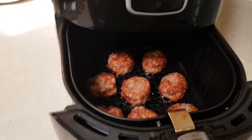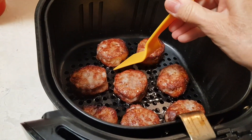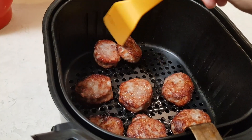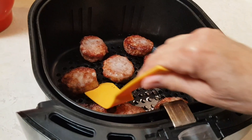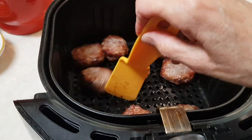Okay, we're checking — it's been 10 minutes. They don't look bad, wow! Still need a little bit. I'm gonna flip them over. They're looking pretty good, they look crunchy! This is a lot easier than stovetop because it's so messy with all the oil.